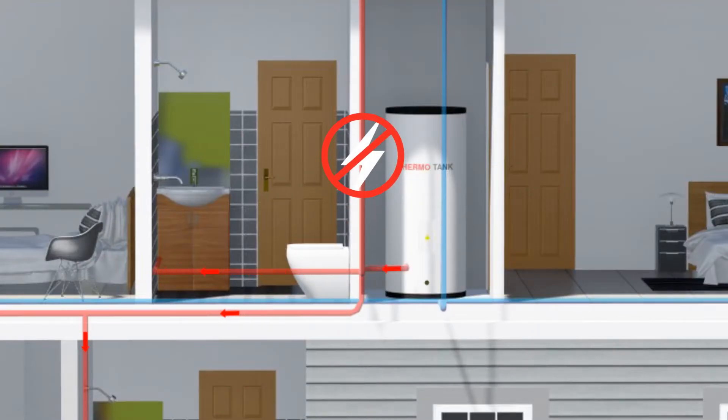Zero electricity heating. Minimal low wattage circulating pump. Perfectly suited for modern roof designs.